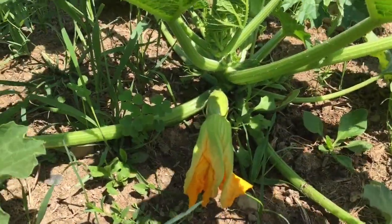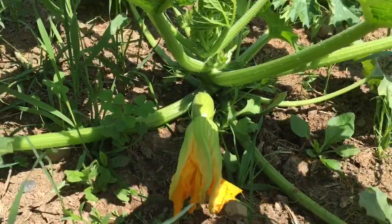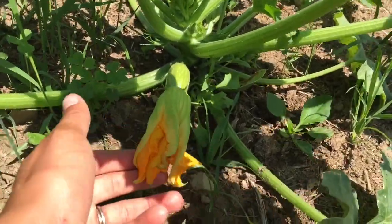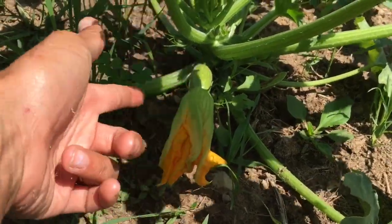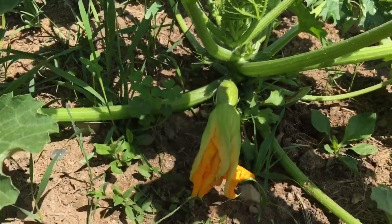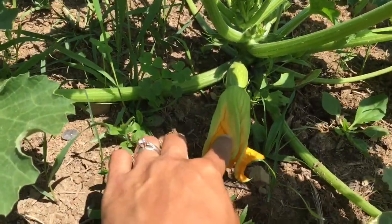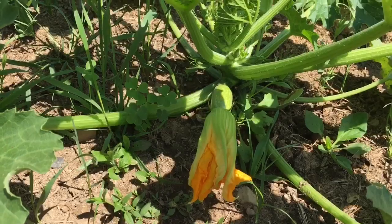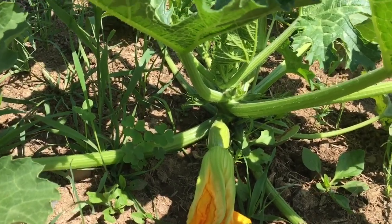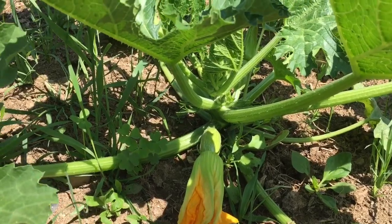My zucchini plants are doing wonderful — if you've ever grown zucchini, it's one of the easiest things to grow. This here is a female flower — zucchini have male and female flowers. None of my male flowers are open though, so unfortunately this one probably won't produce anything because I can't pollinate it. I have a few other squashes in the garden but none of them have male flowers open either, even though they do readily cross-pollinate.